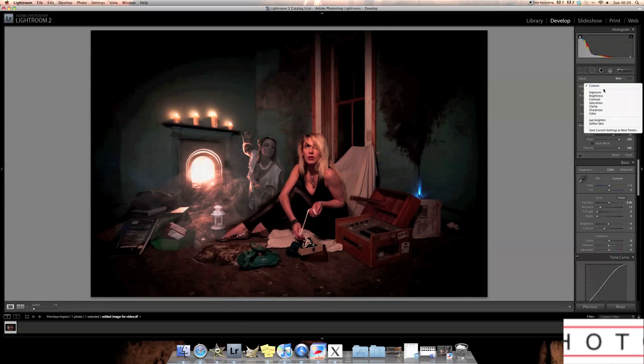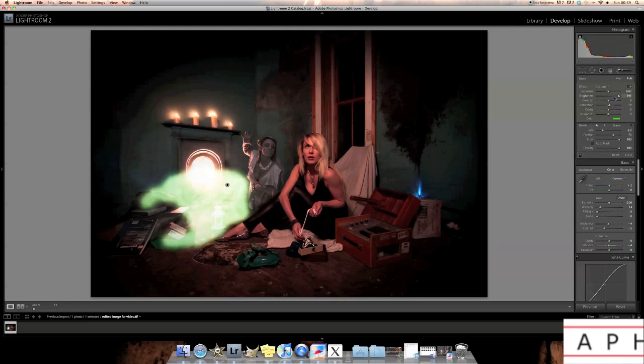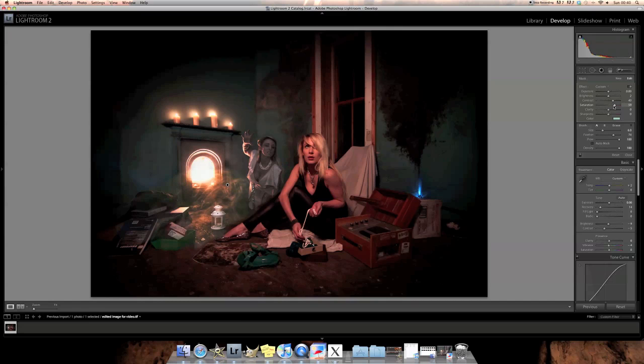In Lightroom I'm going to go to Saturation and choose a color — I'm going to give it a green. Well, maybe not quite like that. And that's it done. I hope you liked it — cheers, bye!